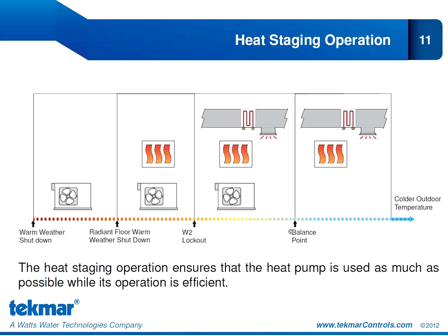If the outdoor temperature continues to drop, we see another new setting called the balance point, which is particular to air source heat pumps only. This setting prevents air source heat pumps from operating inefficiently. When the outdoor temperature reaches a certain point, the air source heat pump does not provide any efficiency advantage, so we won't bring it on. Instead, we enable our radiant floor as a first stage of heat and the electric strip backup as a second stage. This heat staging operation ensures that the heat pump is used as much as possible while its operation is efficient, always maintaining absolute comfort for the homeowner.